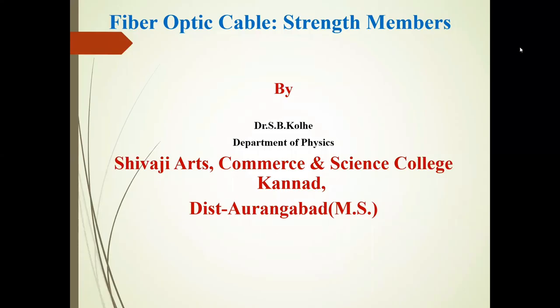Friends, I am Dr. Rizvi Kohli, Department of Physics, Youth Arts Commerce and Science College Kundal, Mr. Torangabad.